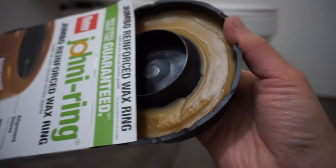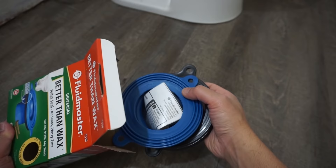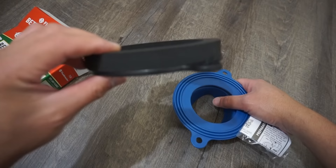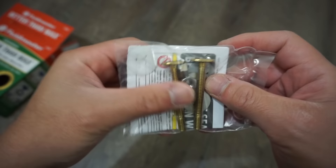The Fluid Master rubber flange seal comes with hardware, gaskets, bolts, and washers. Let's open it up — it comes with two pieces: an extra flange riser and the rubber seal itself with a little foam padding underneath it, plus extra hardware that attaches to your flange.